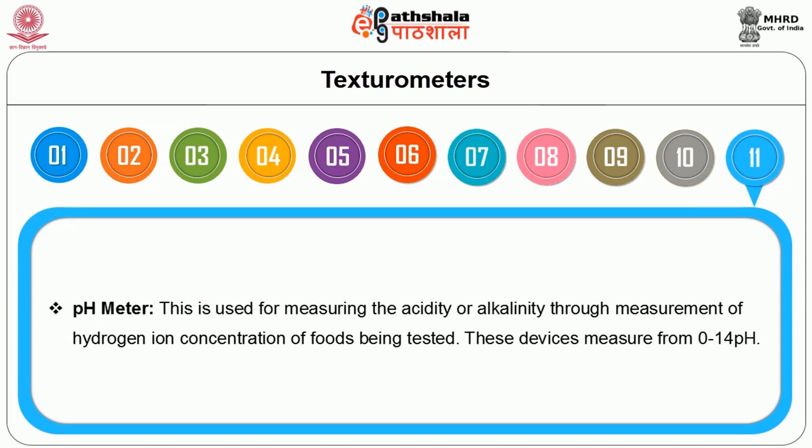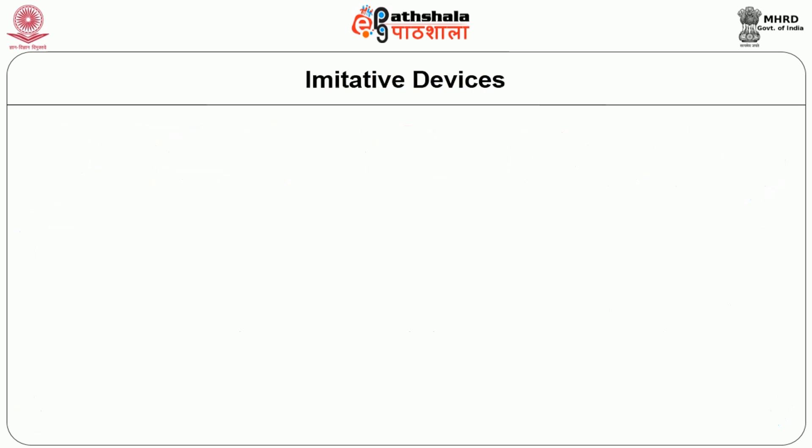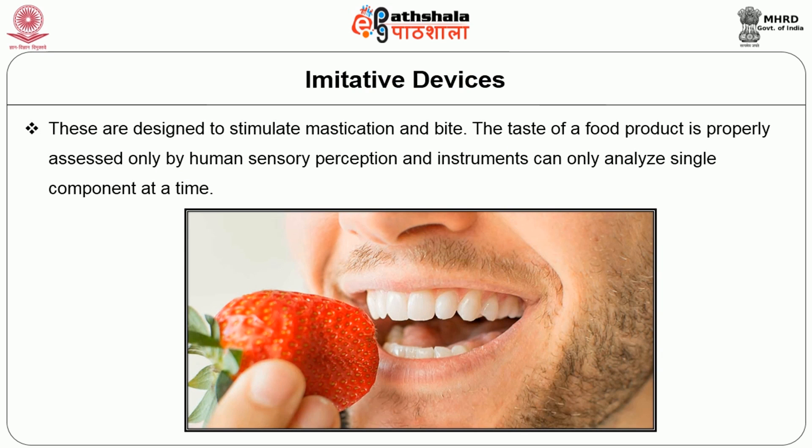The pH meter is used for measuring the acidity or alkalinity through the measurement of hydrogen ion concentration of foods being tested. These devices measure from 0 to 14 pH. The next is the imitative device — these are designed to stimulate the mastication and bite. The taste of the food product is properly assessed only by human sensory perception and instruments can only analyze single components at a time.